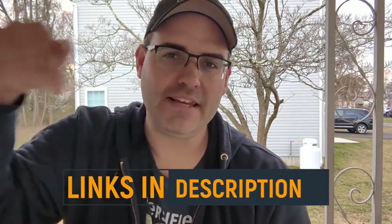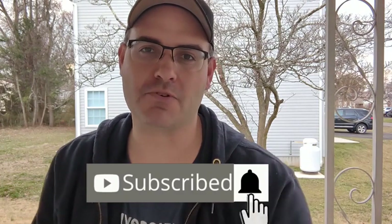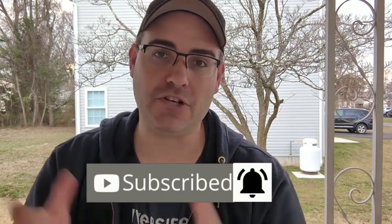If you like what you see in this video and want to purchase one for yourself, I've left links in the description. If you want more no-nonsense, no-BS product reviews, be sure to like and subscribe to the channel and hit the bell so you don't miss one.